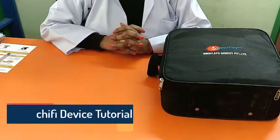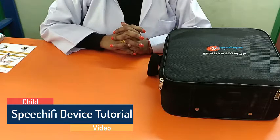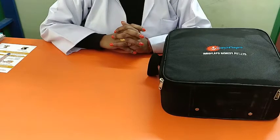Hi, myself Sonia. I am a speech therapist audiologist at Innoflaps. Today I am talking about the Speechify device, which is a digital speech trainer for children who are having delayed speech and language.